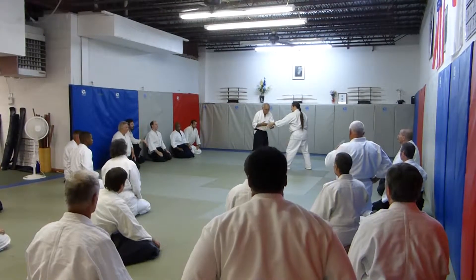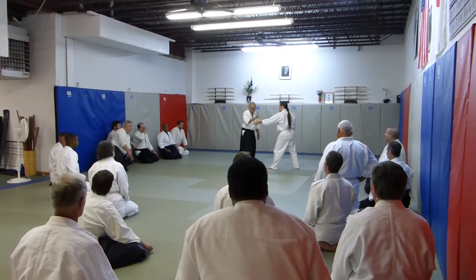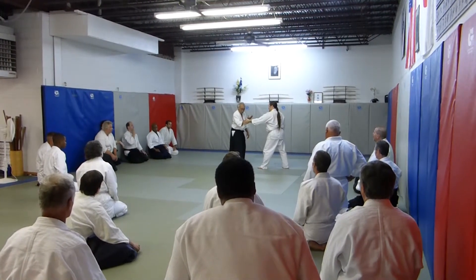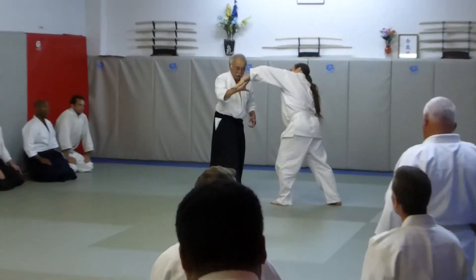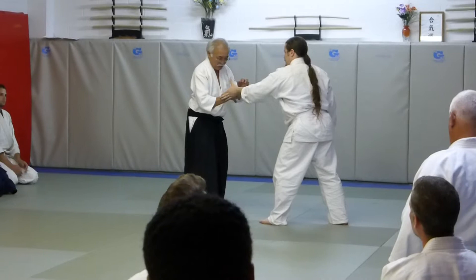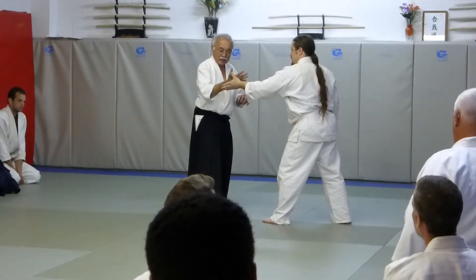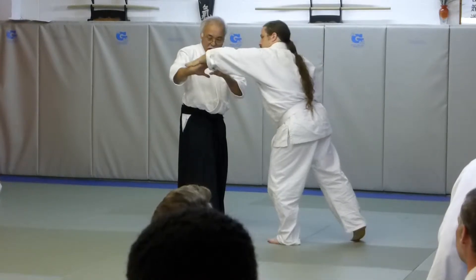From here, if I move here, there's no connection to there. So I connect thumb to thumb and then I move. So once this is here, I don't move my hand. It's thumb to thumb, and then I rotate around the thumb.